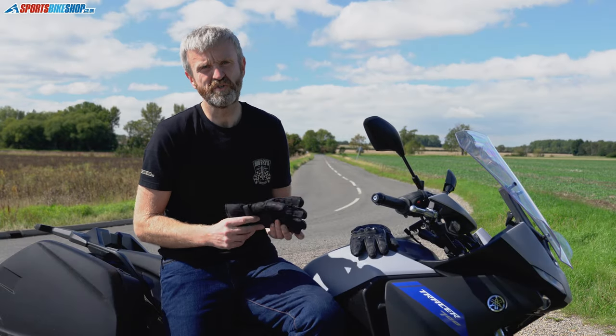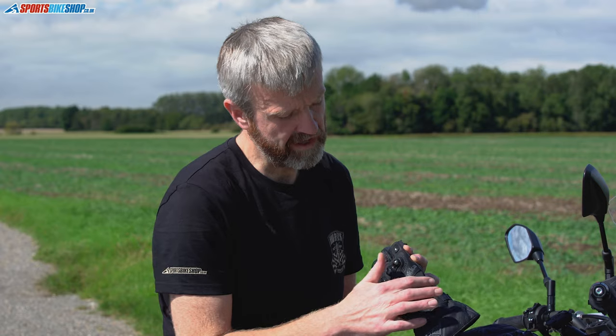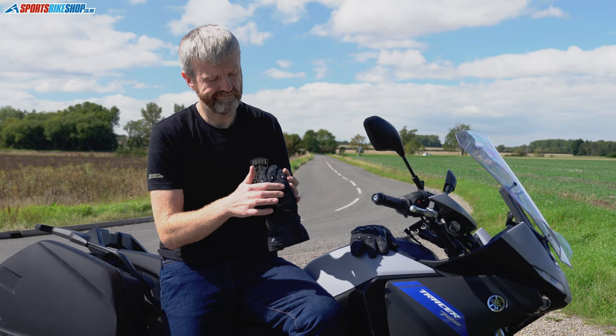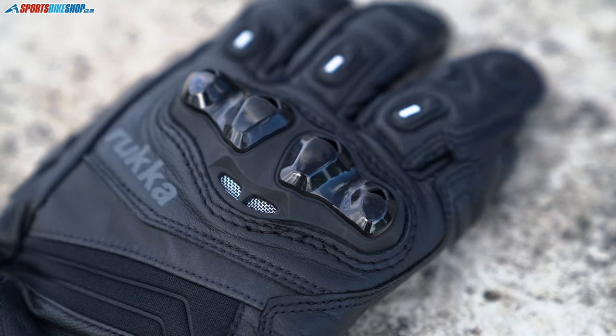Rucker used to have a glove called the Argosaurus; the Stancer is the replacement for that glove. They're made entirely from leather with one exception, which is this panel of neoprene at the back. Where the Argosaurus had a metal knuckle protector, this one's got plastic, and you've also got air intakes through there.